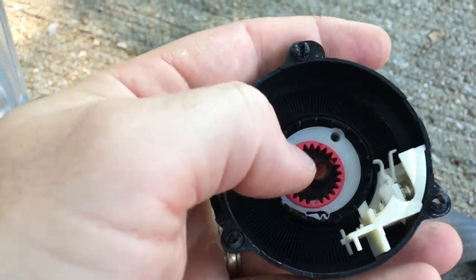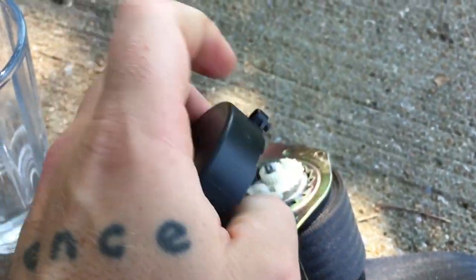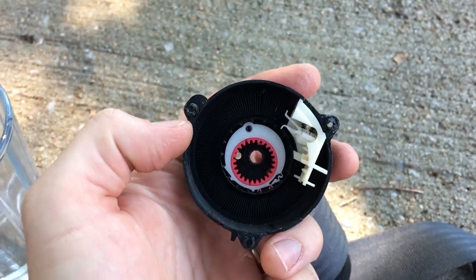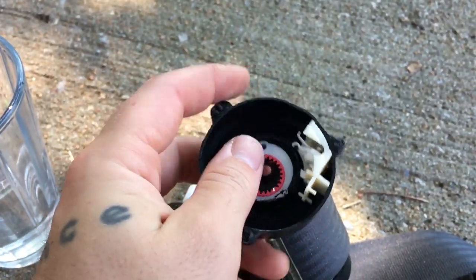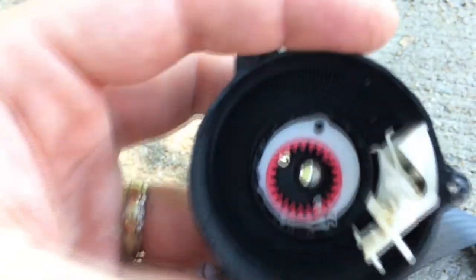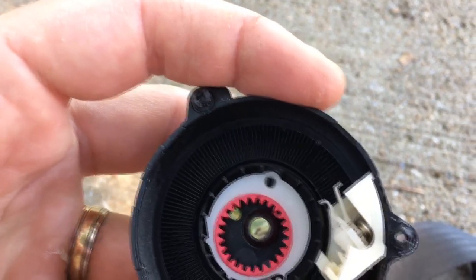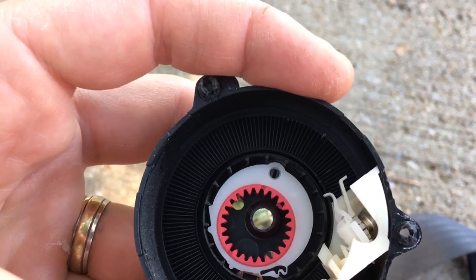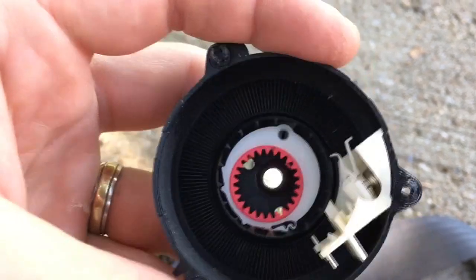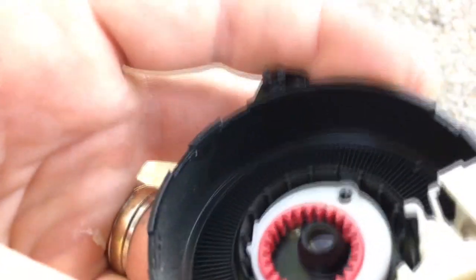Then these two pieces came tumbling out, so I wasn't sure how to put them back in place. If that happens to you, this is how you put it back in place. This red piece goes inside this white piece, and this white piece will fit directly on top of that little notch there. You'll see it, and it should actually clip almost into place so you'll know you have it seated well.